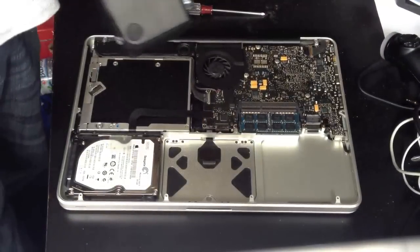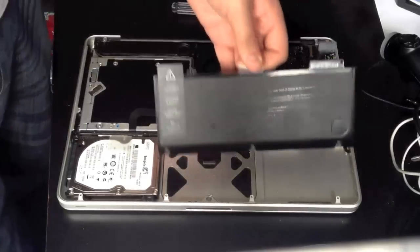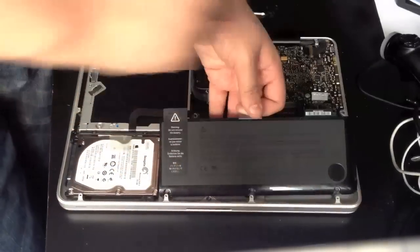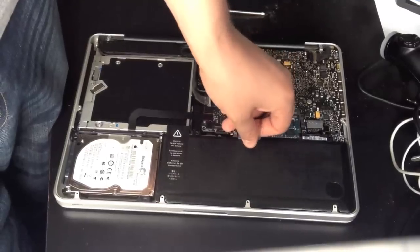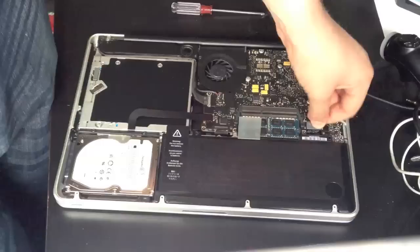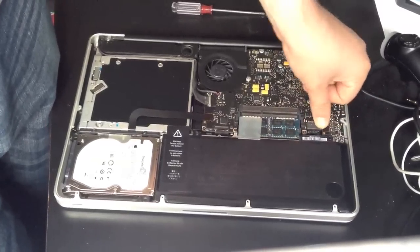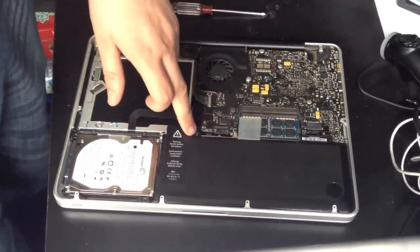To put the battery back in, all we do is hold the tab, slide it in so it fits onto these three pins — that's what the case bottom fits on. Slide it in, drop it down, and that's it. Get the connector, put it gently over the top, push down until it fits, and that's it. Then replace the two screws.